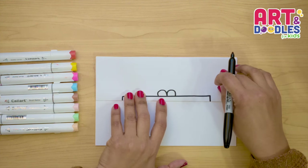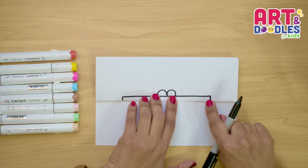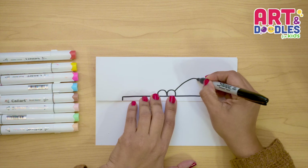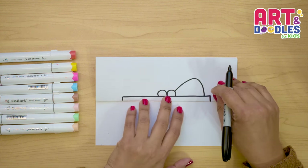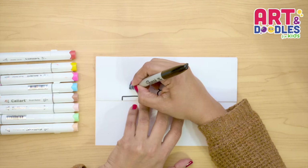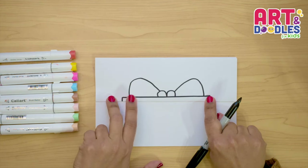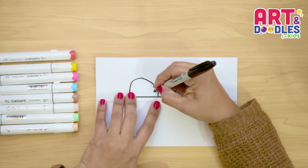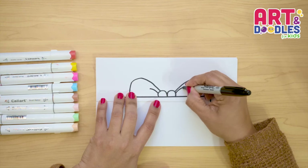Next, we're gonna do the top part of the bow, and we're gonna do a line that goes up and then goes down, and we're gonna stop right here before the corner. Let's do the same thing on the other side — go up, down, and touch it. We're leaving a little space on each side of this bow. Inside, you can put little lines just to make it look even more like a bow.